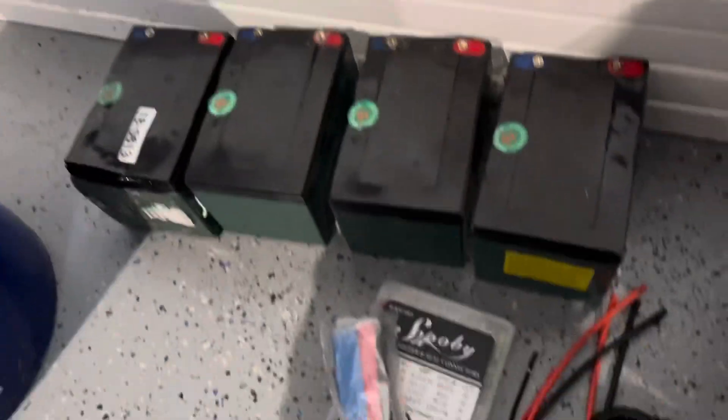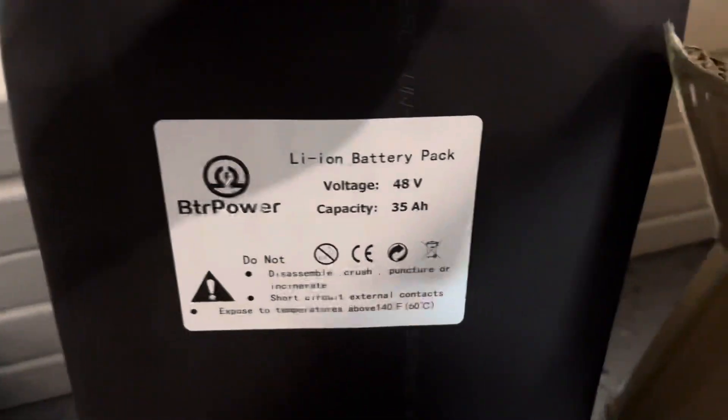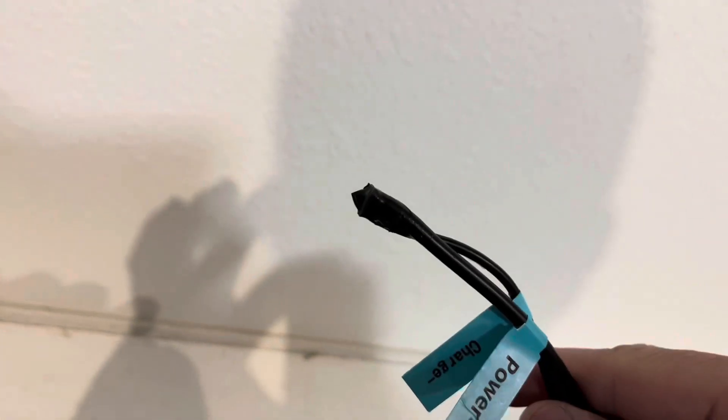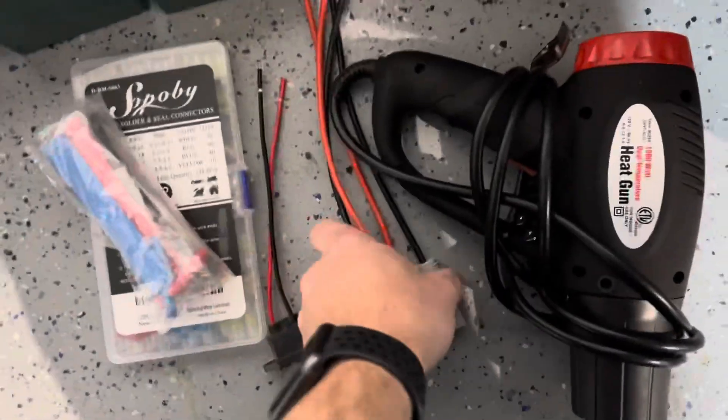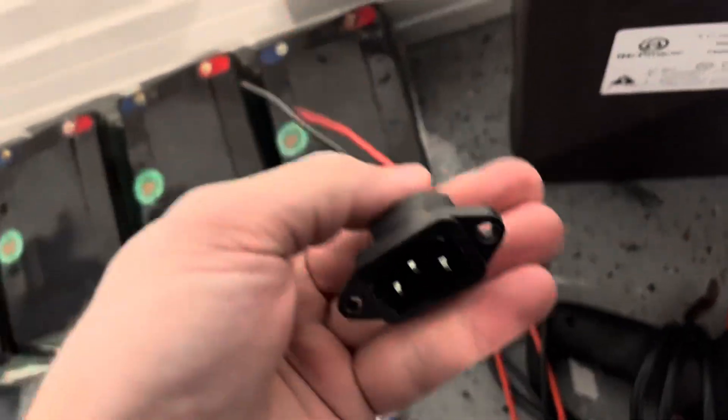Today instead of a 12 amp hour pack, we're going to be using this new BTR Power 48 volt 35 amp hour lithium battery. It comes with raw cables with no ends on them, then they send you some connectors to hook to your scooter, as well as a charging port and a charger which is still in the box.